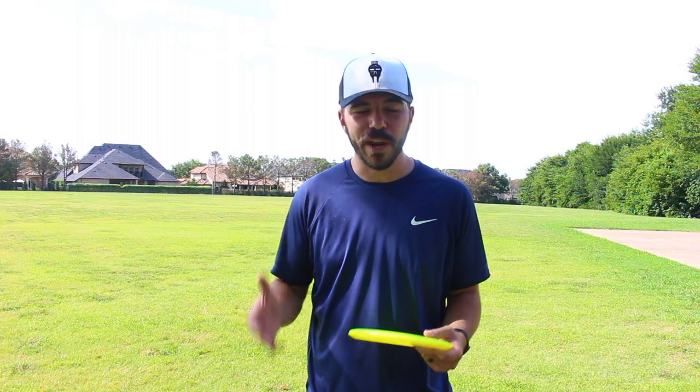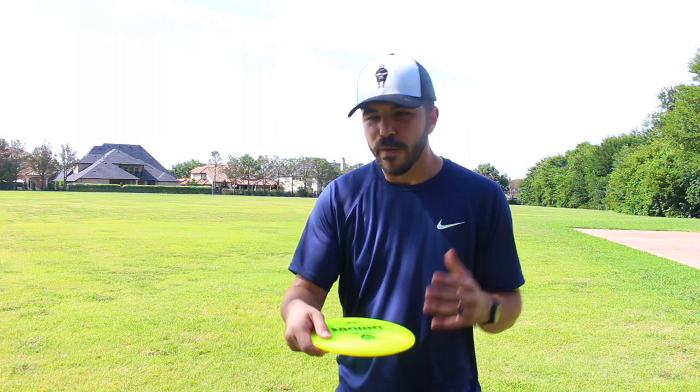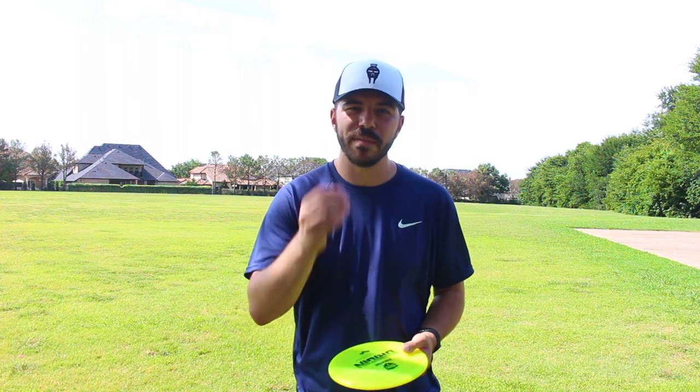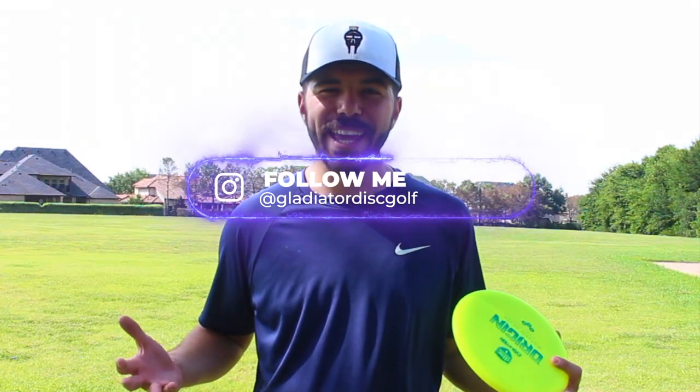That's basically it guys. It's that very simple drill of just lining up your wrist to where you want to throw it, focusing on engaging that wrist as you throw, and making sure that you have a snap at the end. If you want to learn how to throw like Drew Gibson, go ahead and start activating and engaging your wrist in your throw. After practicing it for a couple weeks, you're going to see a lot of improvement. That's all I have for you today guys. Until next time, have a great round.